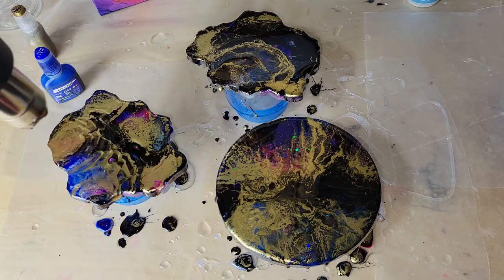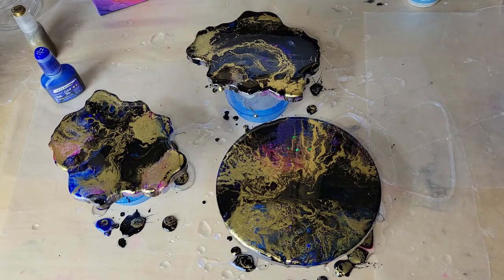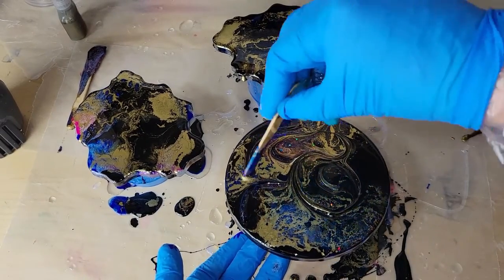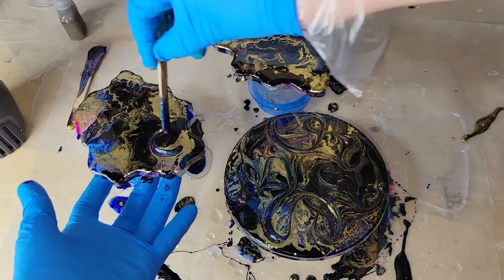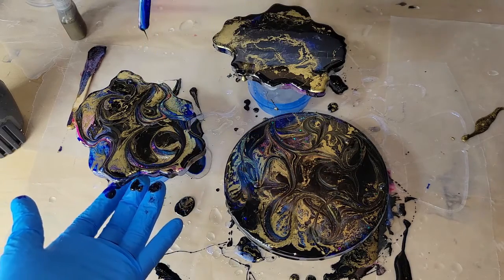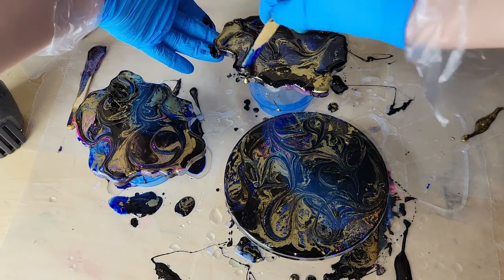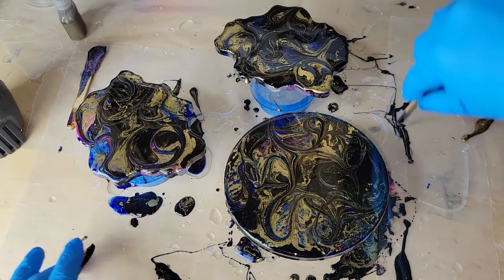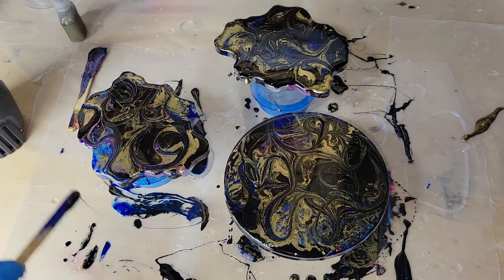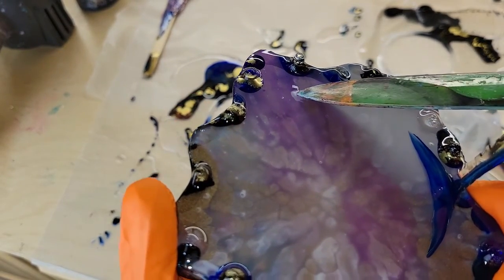My plan was to just blend the gold with my heat gun and then leave them, but I wasn't crazy about how they were looking. So what you can always do is go in with your stir stick and just do some swirly designs — have fun with it, add a few little swirls, and you can really change the way the pieces look. It's kind of therapeutic to swirl on the wet resin. You can also take your stir stick, scoop off some of the runoff from your table — I like to work over wax paper — and add that back onto the coaster if you want a little more color in a certain spot.